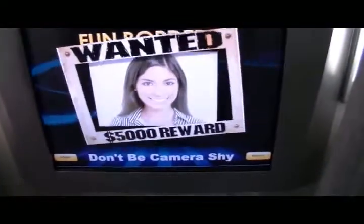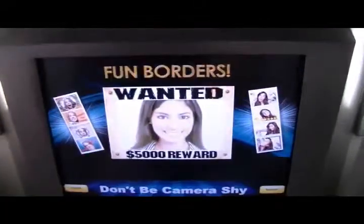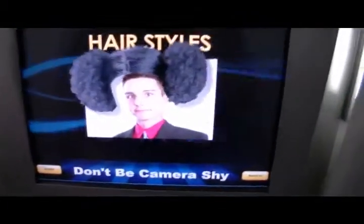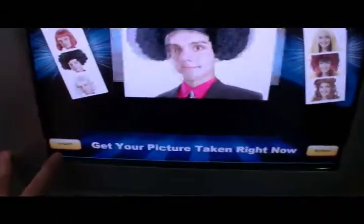Let's enter the booth and check it out. Inside the booth, look here to get your picture taken. This is the touch screen, and from the touch screen, you just press the start button.